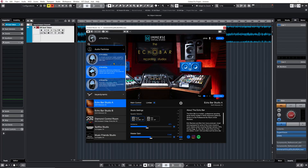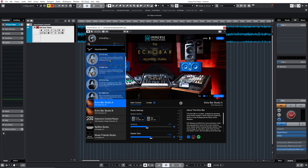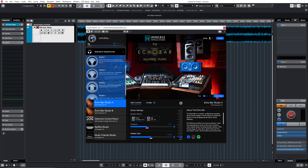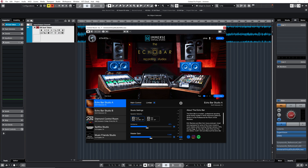We also have Beyerdynamic - I tried this plugin with my DT-770 - and Sennheiser. If you don't have any of those models, there are four generic models: one for headphones following the Harman curve, Model 2 for closed-back headphones, Model 3 for open-back headphones, and one for in-ear monitors. Then we have the studio spaces they modeled, which are actual professional studios.